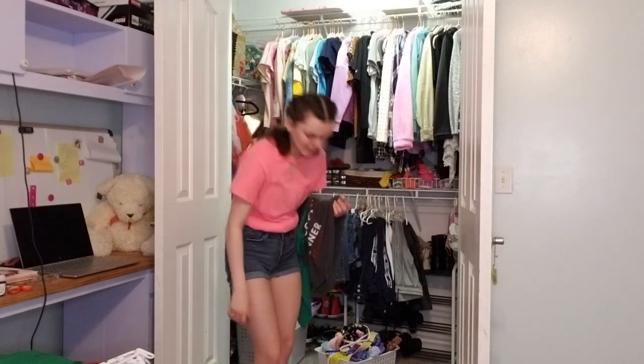We'll have enough hangers for this, right? Maybe? I think we will. We might, yeah. We'll have something. Hello, people of the internet. I'm AJ, and welcome back to my YouTube video.